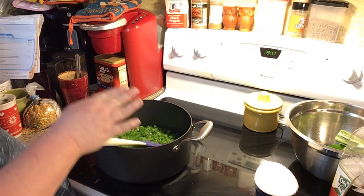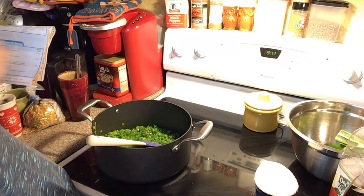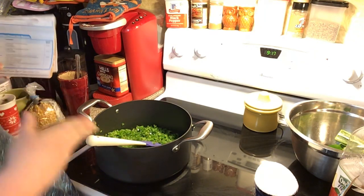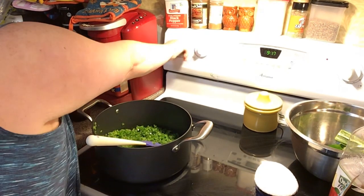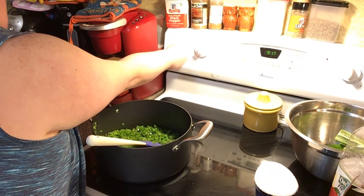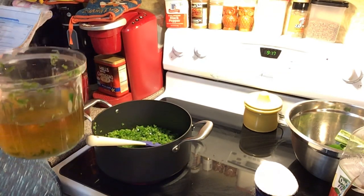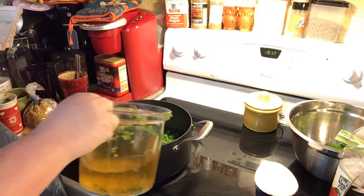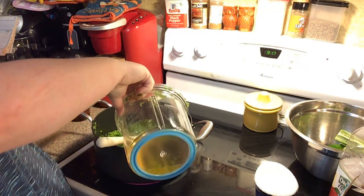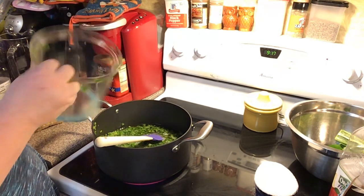Two cups — and they were a little bit heaped over, so it's about a little bit over the two-cup line. I'm going to go ahead and turn my burner on, and then we're going to put in some apple juice. We need one and one-third cup of apple juice — I just measured it out and poured it into my chopper.